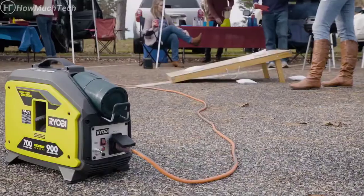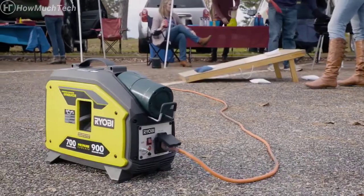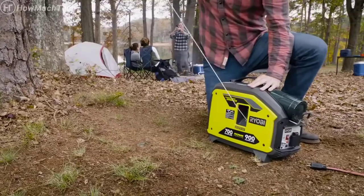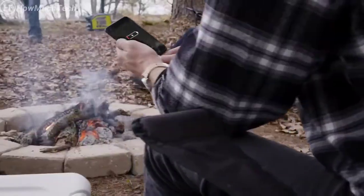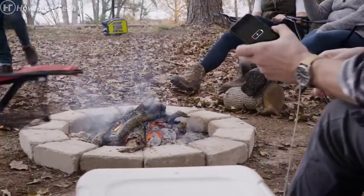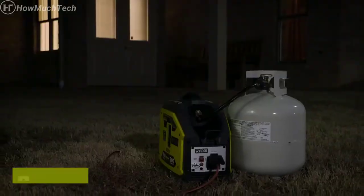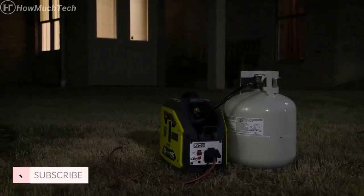It's perfect for camping, tailgating, or any need for light remote power. The 900 starting watts and 700 running watts provides enough clean power to run and charge sensitive electronics. Get hours of run time from a standard one-pound propane tank, or use the adapter to connect a 20-pound tank and go for days.